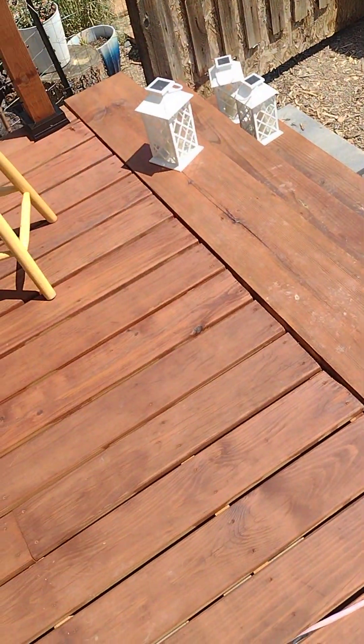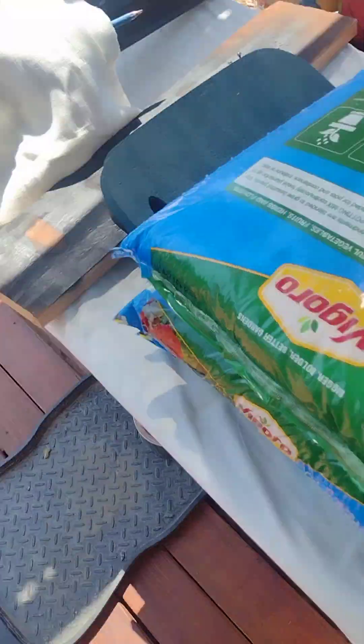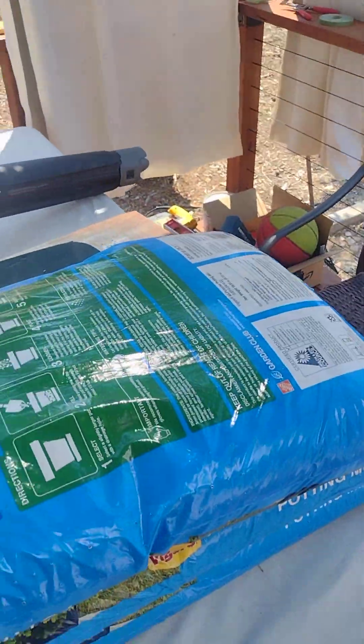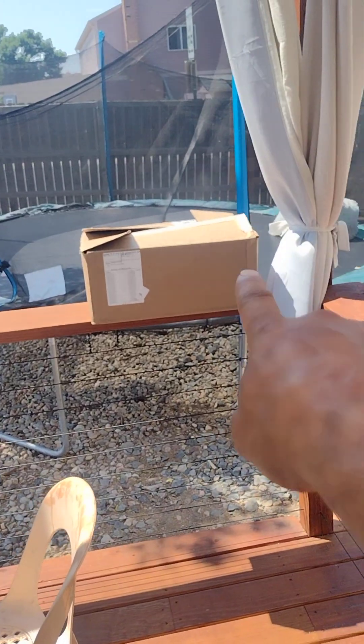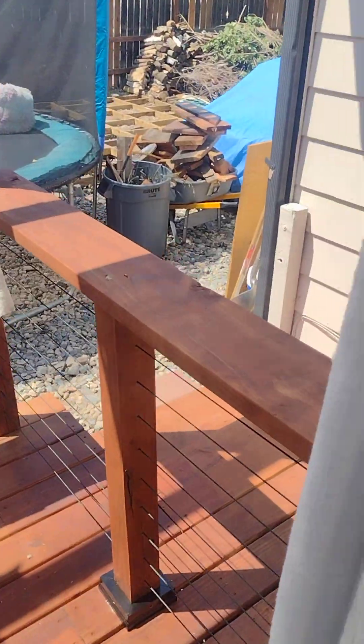Not too bad. I just got to clean it up a little bit, finish that rail with the cables, finish four more post caps, and then we're going to get rails and shorter drapes so that the bottom parts of the drapes are mounted on poles — so that the wind doesn't blow them all over the place.